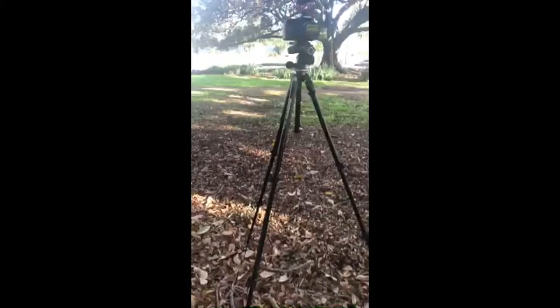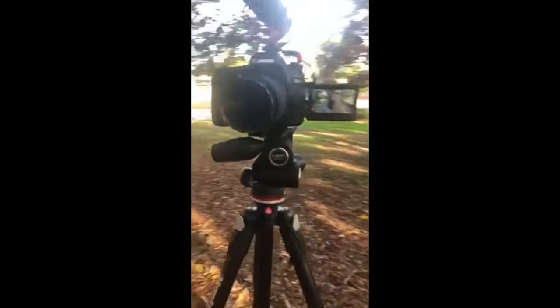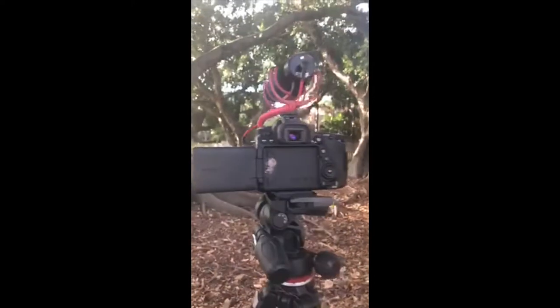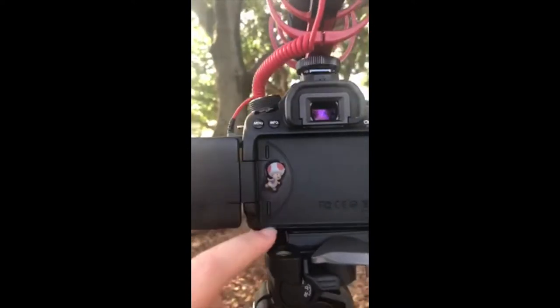So here's my setup. This is the Manfrotto 290s — I bought it because of how tall it can get, which you can see. And this is my camera, the Canon 80D. There's my Rode microphone, which I have mixed thoughts about — it's definitely one of those YouTube-influenced purchases.